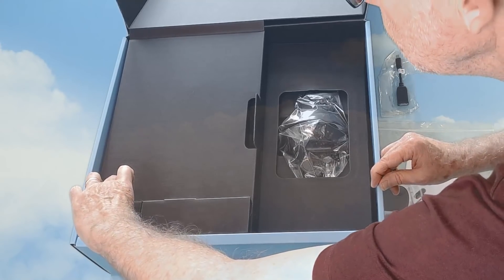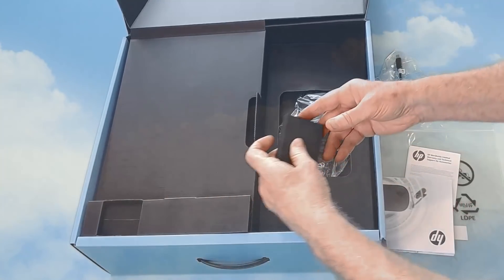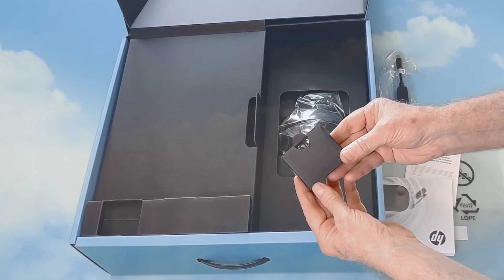And a DP to mini DP adapter, ideal for those that are using laptops. Batteries — these will be for the controllers.